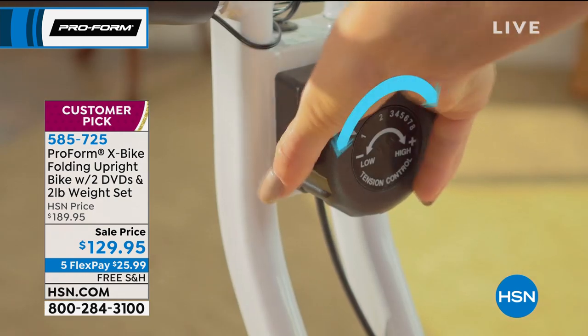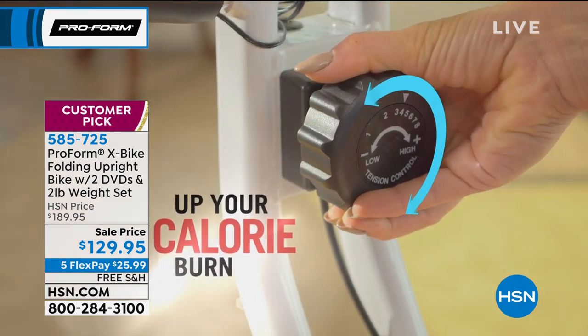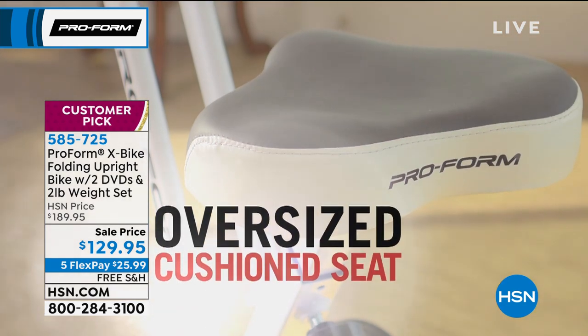We are going to ship it to you on our dime, which is a big deal. It weighs 44 pounds, which is very lightweight for a full-size piece of fitness equipment.